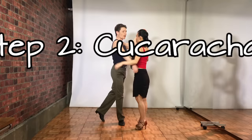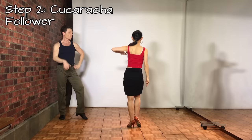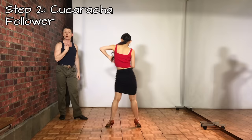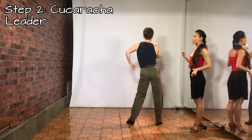Step number 2 is the cucaracha. It goes: side, replace, close — side, replace, close. For the follower: go to the side on the right, replace to the left, close that right foot. Then side left, replace to the right, and close that left foot. Leaders have the same concept but on the other leg: step side on the left, replace to the right, close the left, and side on the right, replace to the left, and close.